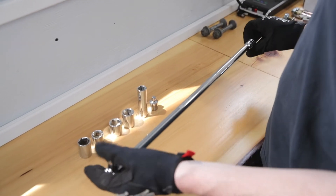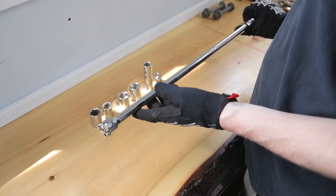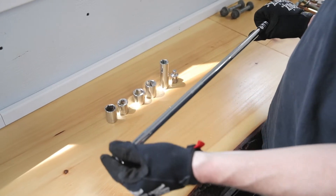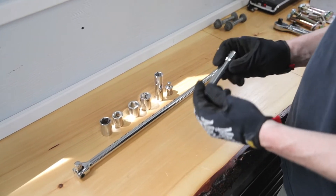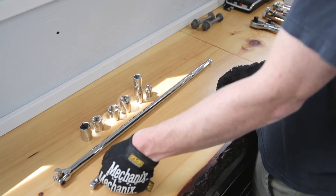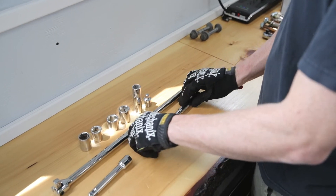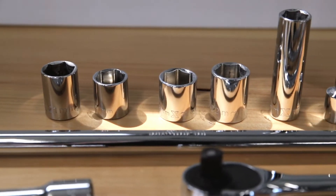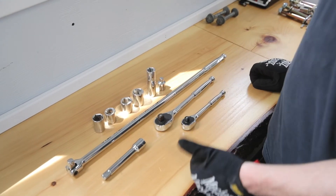Next is the breaker bar, again just to break the wheels free, and it also becomes handy underneath to get a little more leverage since the bolts under there are quite tight. We have an extension for the breaker bar — again, just for getting the wheels and avoiding touching the barrels. A second ratchet — get those ready and let's get installing. We also have a jack and two jack stands, which we'll show you as we jack the car up.